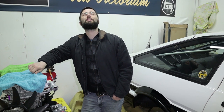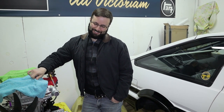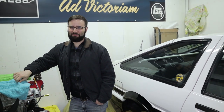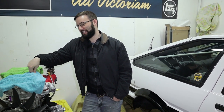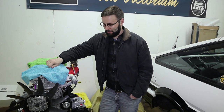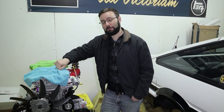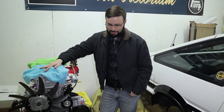That's it for me — like, comment, subscribe, follow Michael on Instagram, and let us know if you want to see more S13 or AE86 content. Mike has like 200 gigs of S13 content that's about four years old that he never did anything with. If you want to see that, pester Mike about it. See you guys next time!